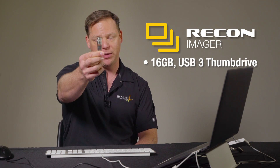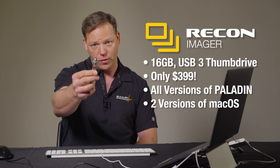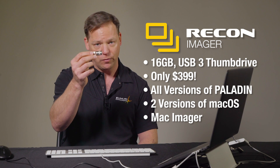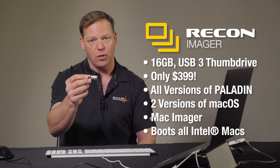We can cover that more in a later episode. To summarize: Recon Imager is on a 16GB thumb drive, USB 3.0, priced at $399. It has all versions of Paladin on it. It has two versions of macOS that have been modified so there are no writes to any devices. It has the Mac Imager that supports Fusion, FileVault, Core Storage, and all Mac technologies. It boots all Intel Macs from 2007 onward.